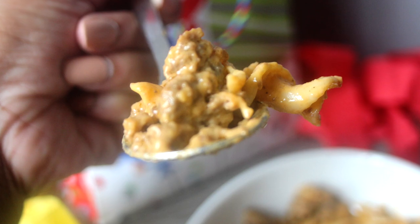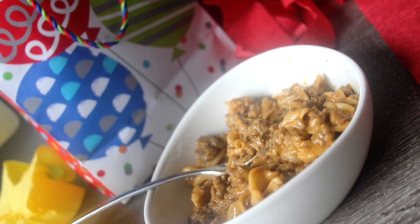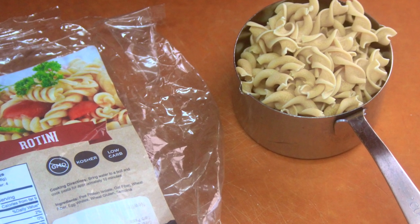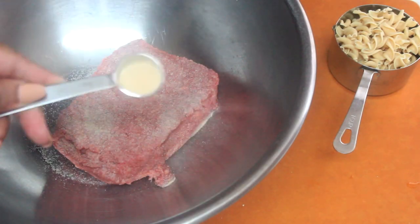I use the Low Carb Bread Company's rotini pasta for this recipe. I'm going to use the Patel Frida 80/20 beef, but use whatever you have.